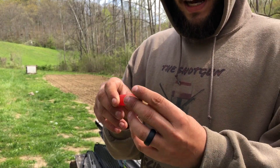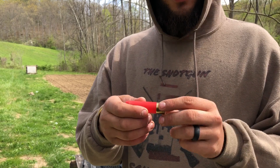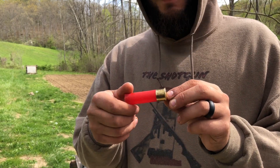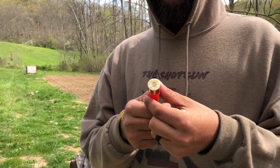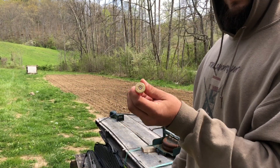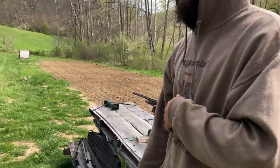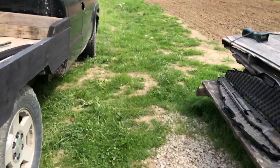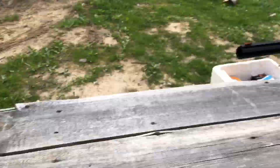Everything looks fine — the crimp looks good, the steel-plated brass looks good. By the way, that's a Rio hull, not a Shaddai — sorry about that guys. Let's go see the patterns. I've screwed everything else up today. Velocity was 1,295 fps and we do have a 28-inch barrel on that gun.